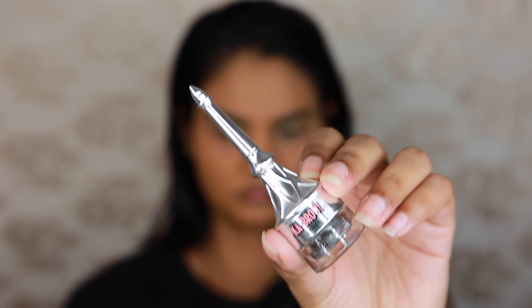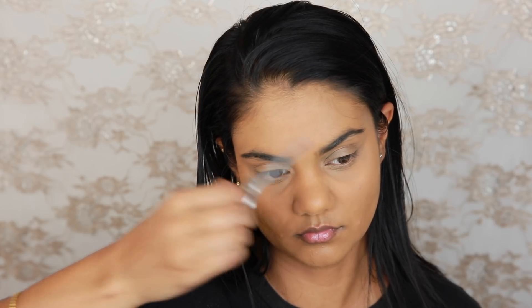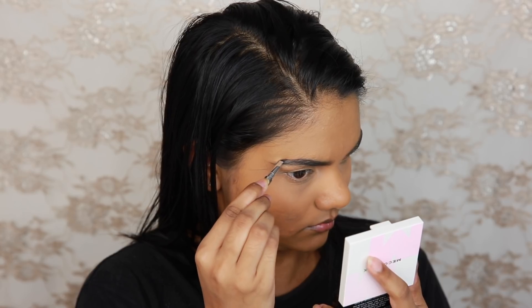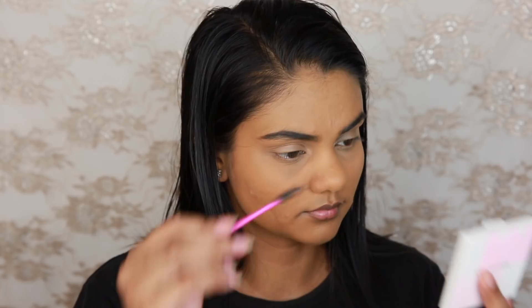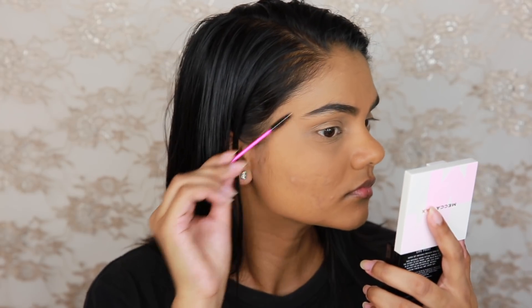Moving on to brows, I'm going to be using the Benefit Cosmetics Cabral Pomade in the shade 6 Deep. I have been loving this product lately. I used to think I ended up with really blocky brows when I used any sort of gel or pomade, but this one just seems to work for me. Maybe it's the little brush, maybe practice has made a little bit more perfect with my eyebrows. I haven't set them yet because I kind of forgot — I ended up doing that later in the video.